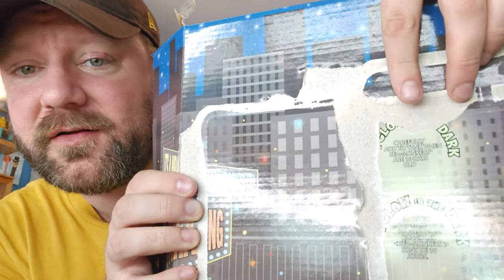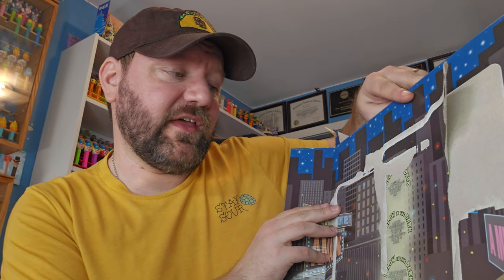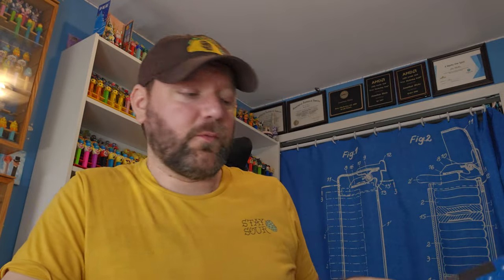This is interesting - right underneath my finger it says 'carefully add to tank when sea monkeys are 10 days old.' So you don't put the nightlife gems in there right away - apparently you do it later. And it says 'I glow in the dark' - we knew that already, but cool.